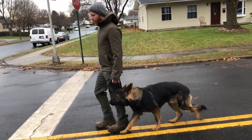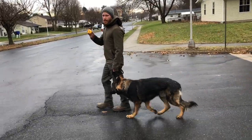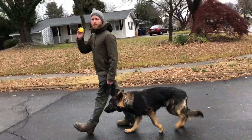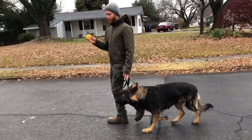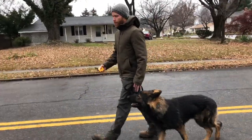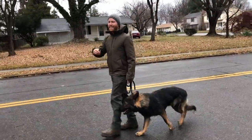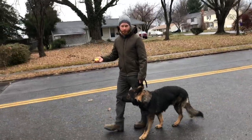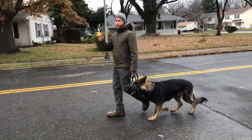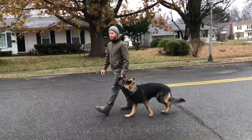The first thing we concern ourselves with is not getting a beautiful heel. I know he's pulling and doing all these silly things, but I need to have him understand the tool I'm using first. We teach him about stimulation on the e-collar through what we call pressure and release — when I turn stimulation on, that's the pressure, and he needs to learn how to release it by yielding to the guidance I give him on the leash.